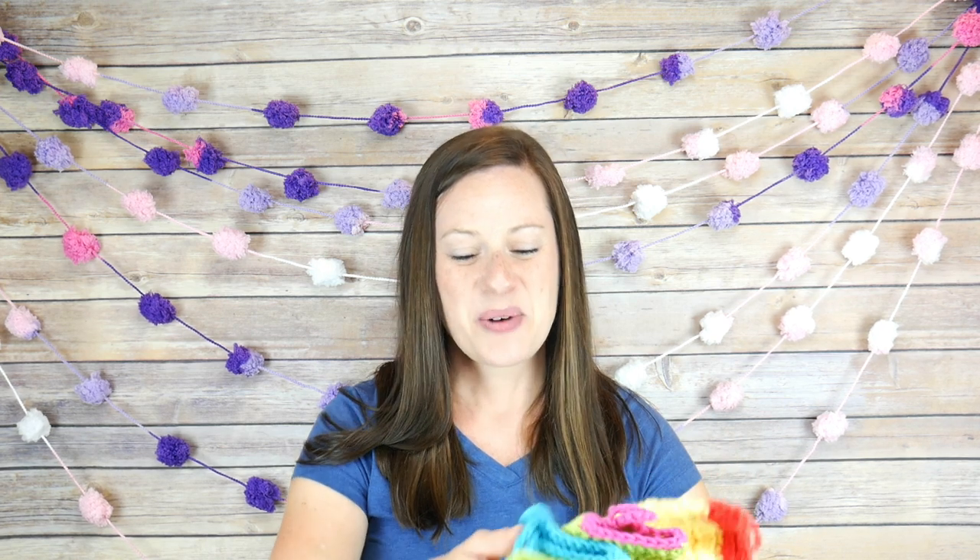We're currently in the middle of the summer crochet along. We had a spring one earlier in the year, and we do a holiday one and a fall one. So there's always a crochet along going on at any given time of the year. We love crochet alongs in the Fiber Flux world.